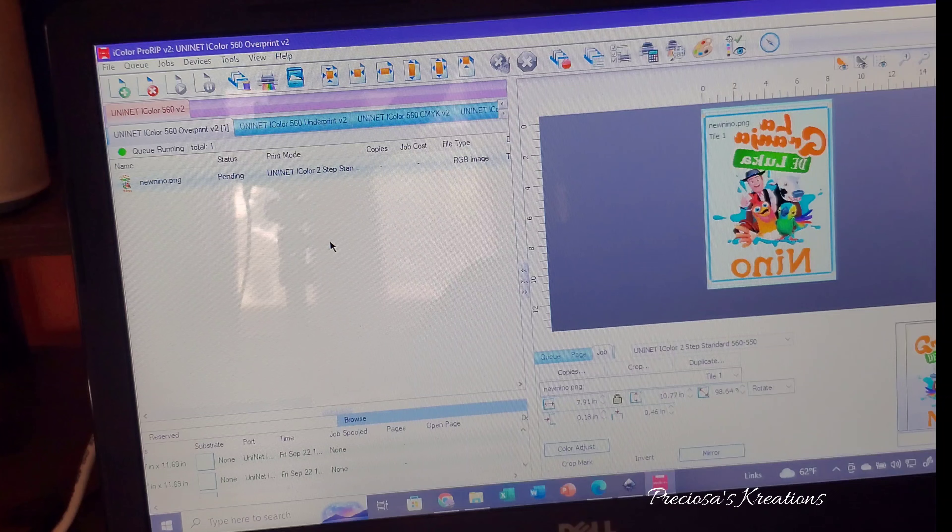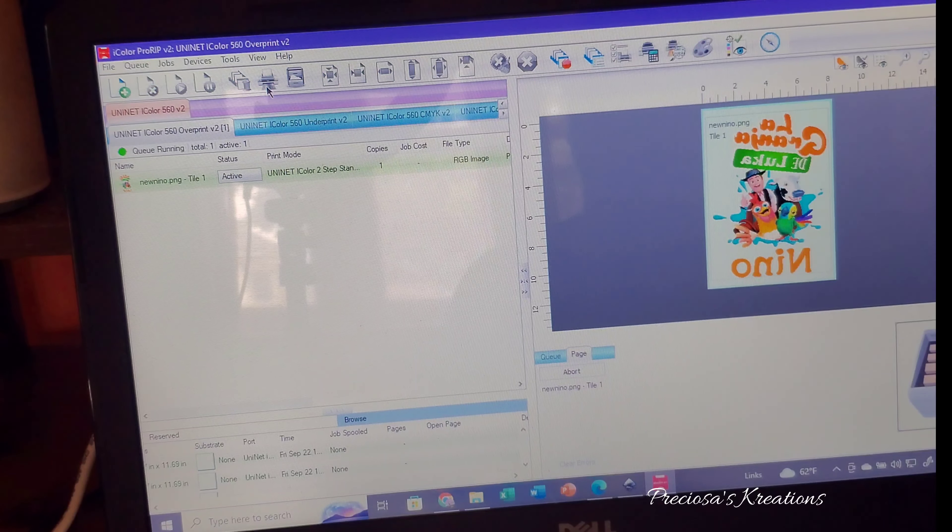When you think it's good enough and you're ready to print, just make sure that the image is highlighted, click on the rainbow printing icon, and it'll send it to the printer.